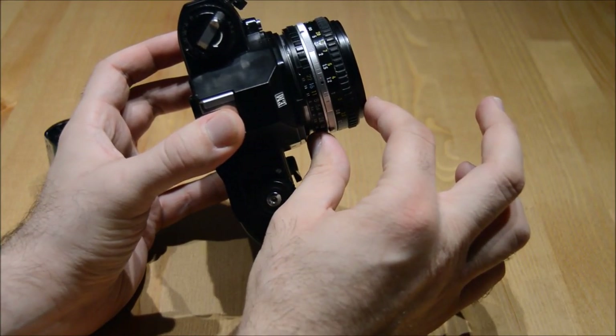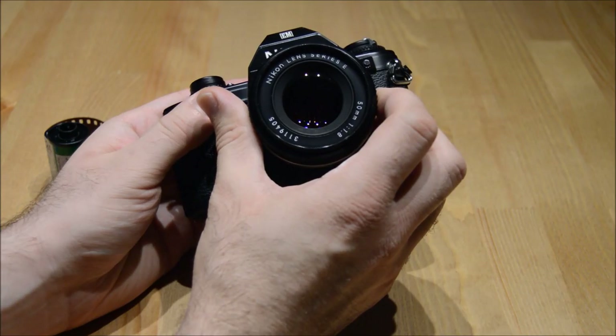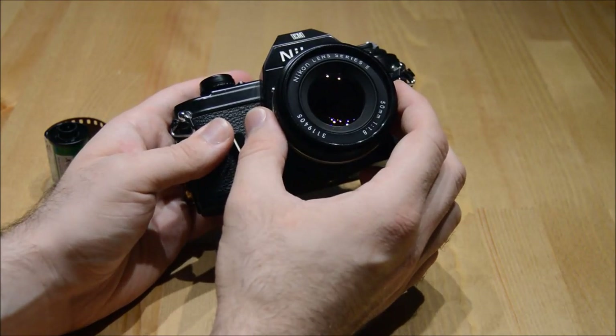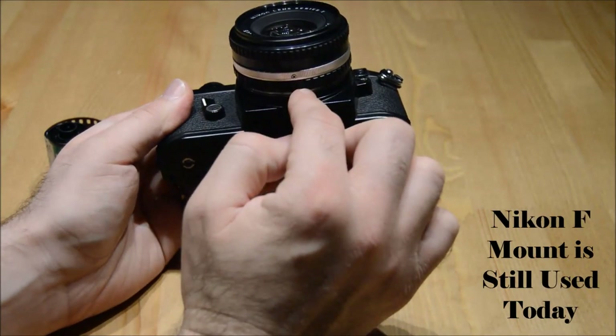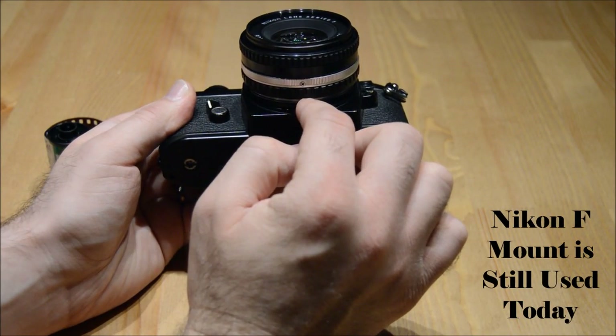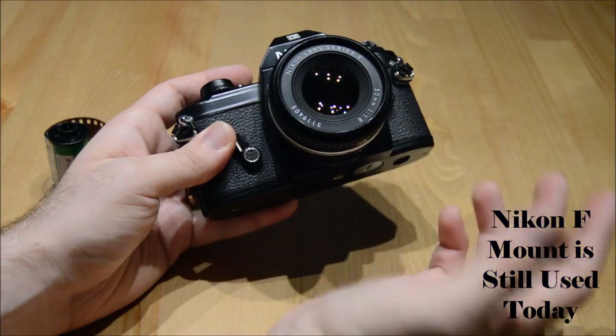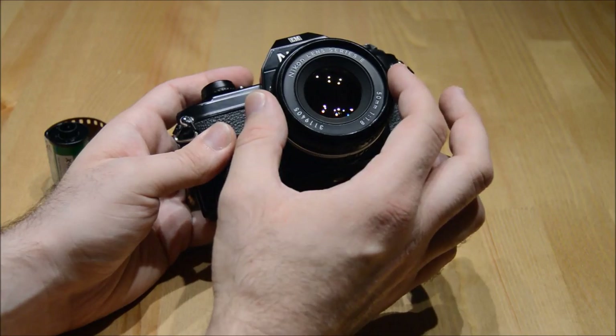meaning it's a nice small lens. It's a 50mm lens made by Nikon. It's really cool because Nikon camera lenses have the same exact mount as the new DSLR lenses. So if you want to use an old Nikon lens manually on a new Nikon camera, you can do so. It's called an F mount.